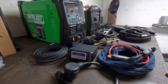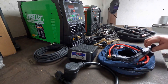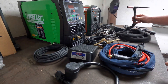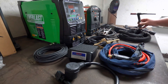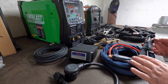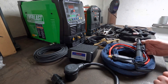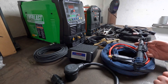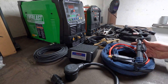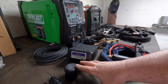Then there are the TIG torches. The torches are very similar, but my Lincoln torch has a smaller diameter handle while the Everlast has a larger handle. Personally I like that — the Lincoln felt a little small, though somebody with smaller hands might prefer it. One really cool thing the Everlast came with that I didn't know about is a thumb-operated control pad — basically a foot pedal you operate with your thumb. That would be really nice for roll cage work or welding underneath a chassis where you can't get your foot to the foot pedal.